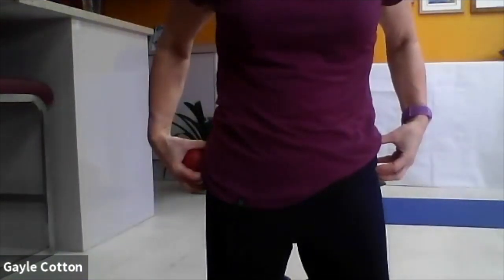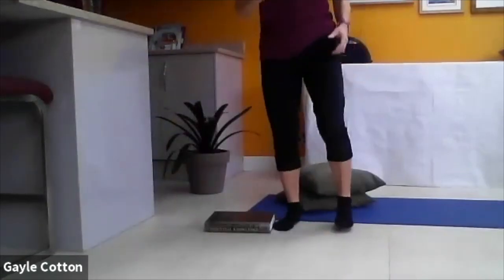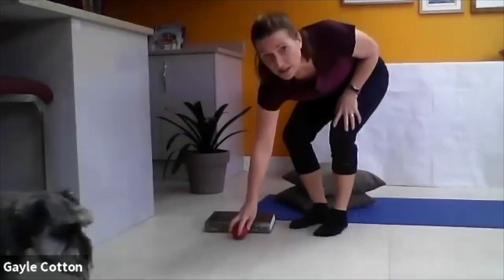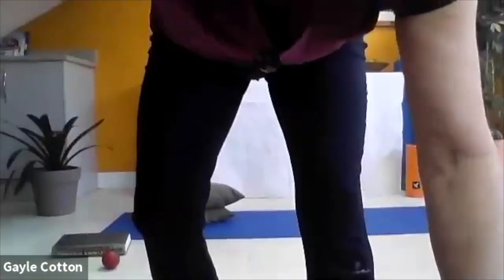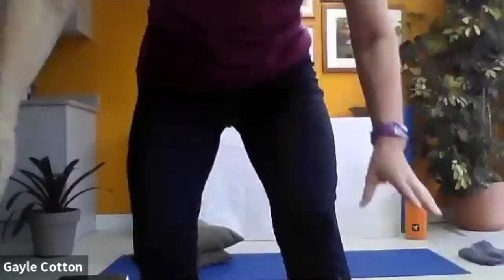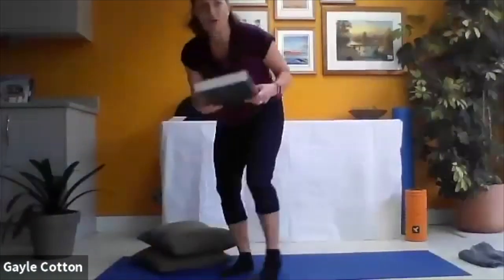Well done everybody. If you've got a tennis ball at home after this session, don't just put it away - use it. We're going to put the ball off to one side and start with our foot on the block.